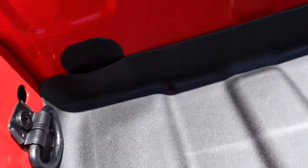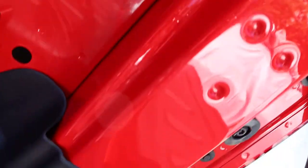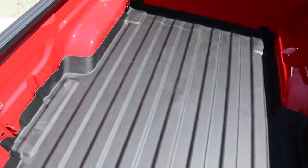Finished project — I drilled a hole there and drilled a hole right in the corner for where the two drains are in the bed. I also added velcro on the two sides. That's pretty much it for the whole liner install. Pretty happy with how it looks, and now it's on to the bed cover.